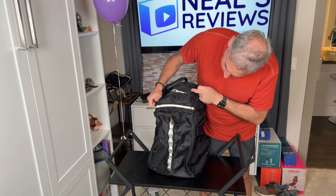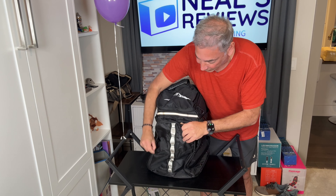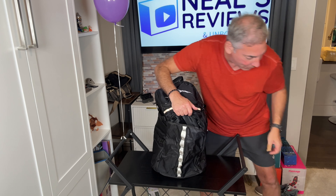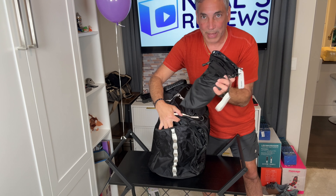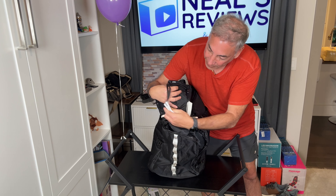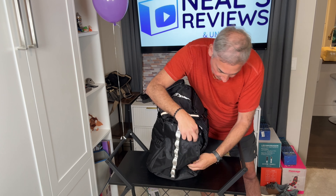We have a couple of sections over here. We have a top section and a front section. Let's see what this front section looks like. We can put some stuff in there. I have some little battery-powered heated gloves - actually, these are just my ski gloves. So we have some ski gloves up front.